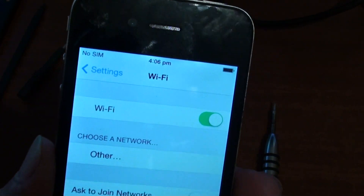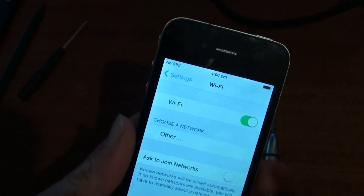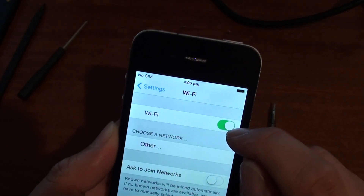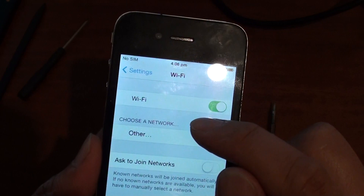How to fix the problem with an iPhone 4 that is unable to detect a Wi-Fi network. The Wi-Fi is working but it's just not able to detect a network.